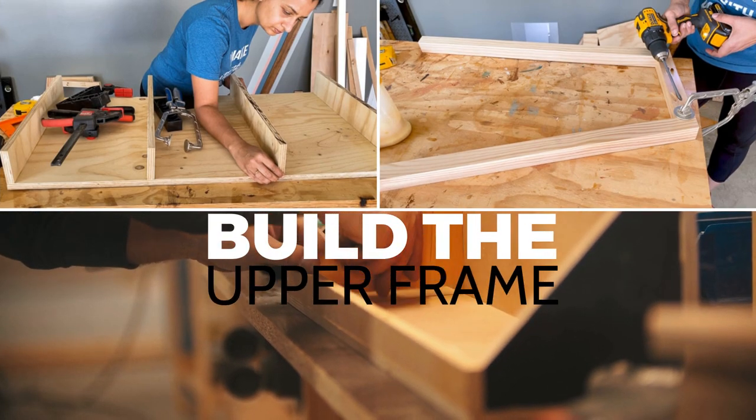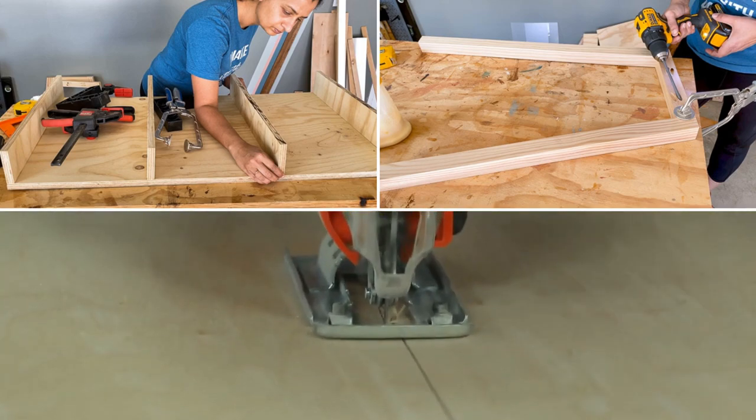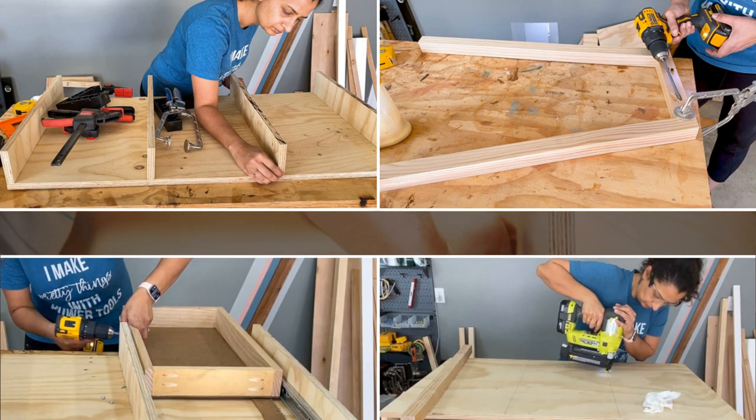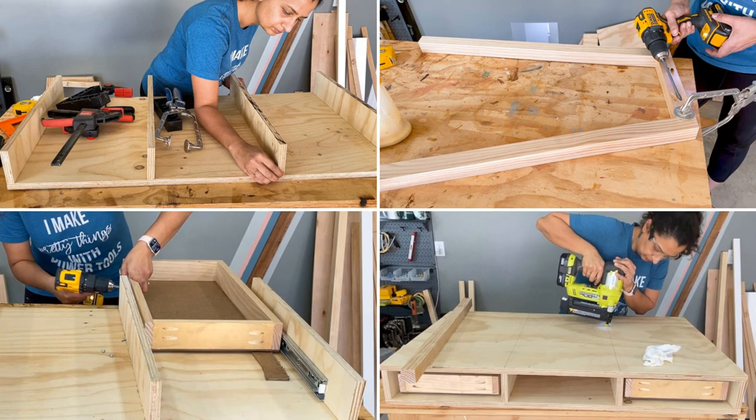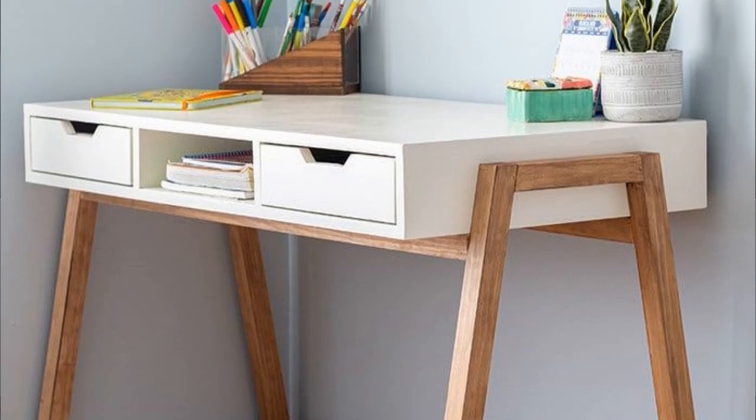Build the upper frame and make plywood drawers with pocket holes — the Kreg Jig offers a plywood set. Make two drawers out of 13 boards and install slide drawers into the top frame. Next, secure the top with wood glue and 14-inch finish nails.